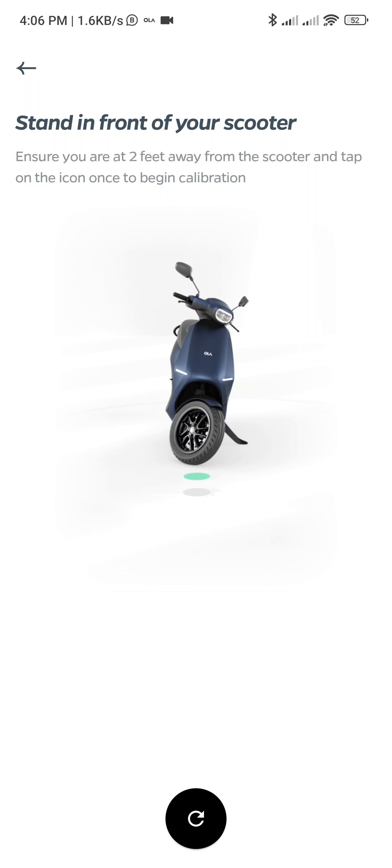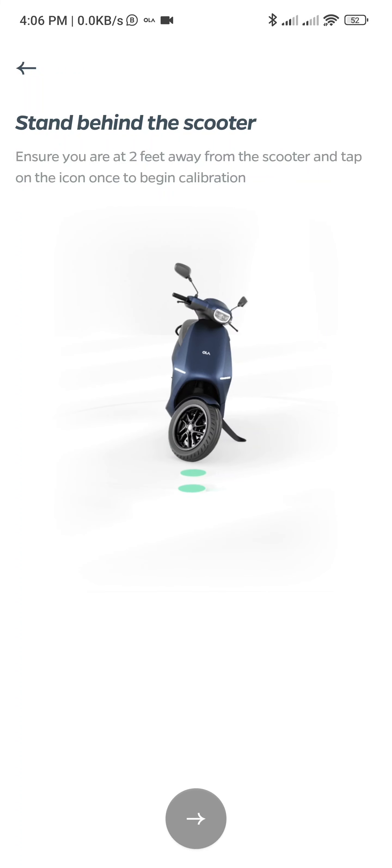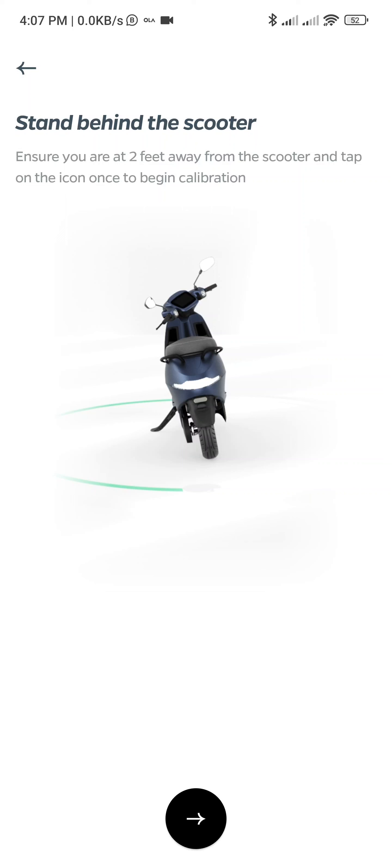While doing the calibration, it has locked itself. Now I go back, two feet away. So I am basically standing slightly farther, basically to avoid false unlocking.